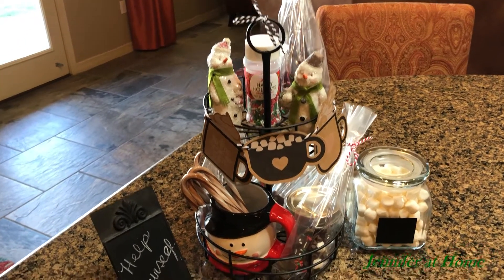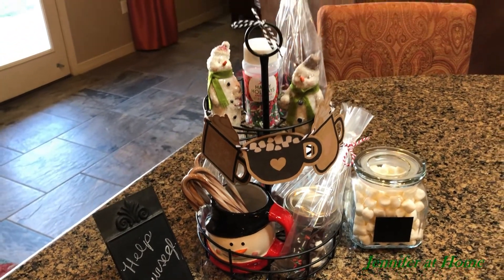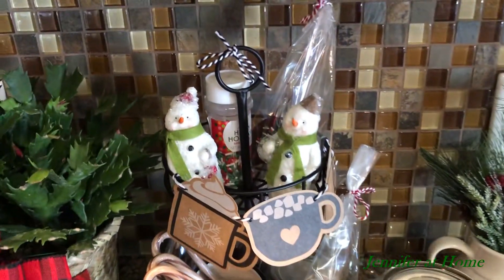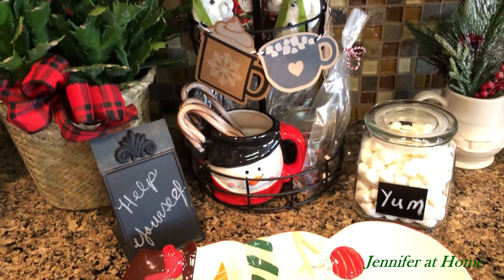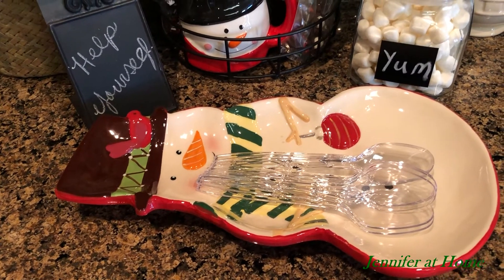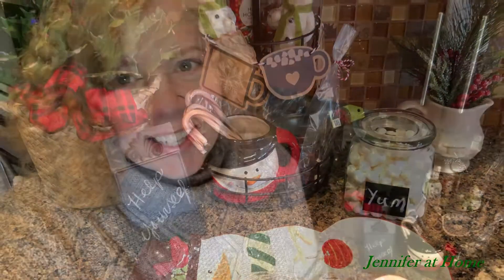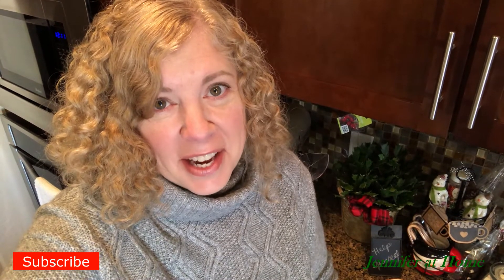And there we have it — a simple little, easy to use, easy to decorate hot chocolate stand. And here's how the hot chocolate stand turned out. This snowman plate that I've added to the front can hold extra spoons, but I'll be adding cookies and different treats throughout the holiday season. If you enjoyed this video today, please like and share it. I would be so happy to have you as a subscriber. Please join me in the next one — I hope to see you then. Merry Christmas!